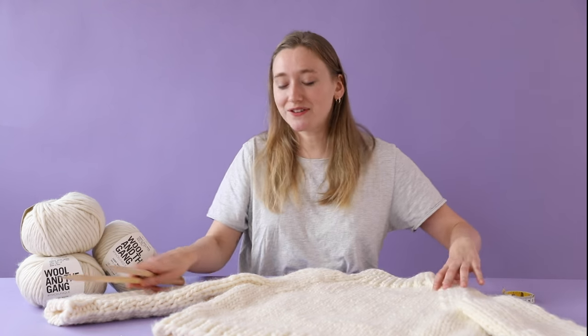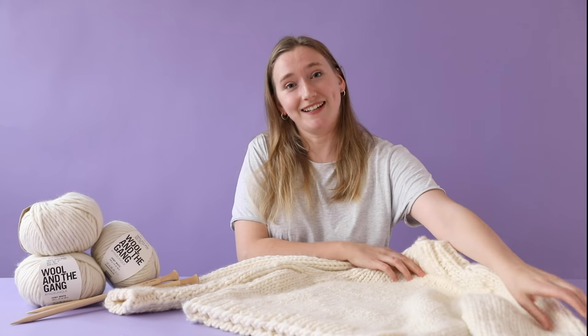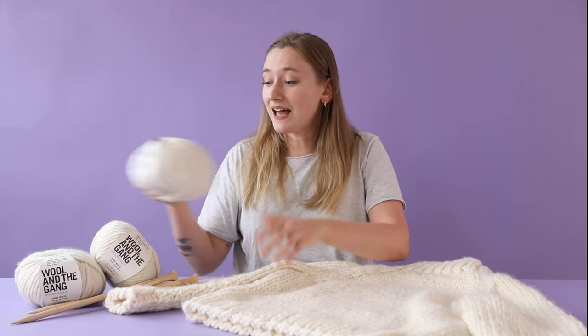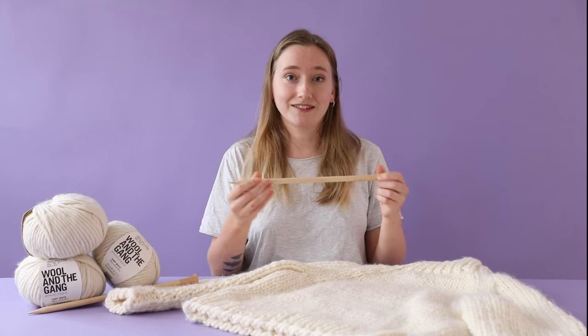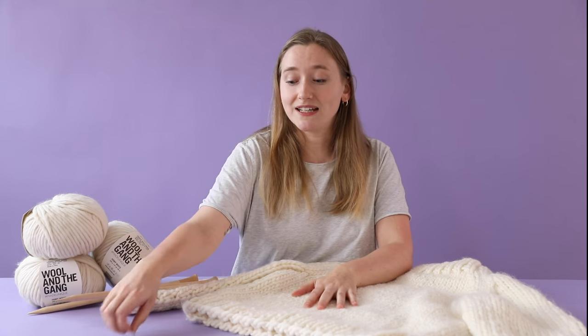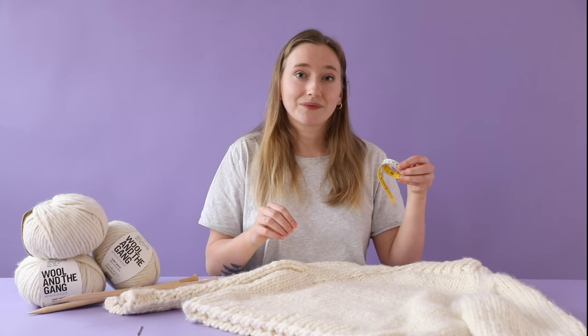Hi, I'm Lucy from Wool and the Gang and today I'm going to show you how to make the Eden sweater. This is an intermediate pattern, so if you've mastered some of the beginner techniques already, this could be the perfect project for you. The Eden sweater uses our Crazy Sexy Wool — I'm going to be using it in ivory white — along with 12mm needles, a sewing needle, a measuring tape, and a small pair of scissors. So let's get started.